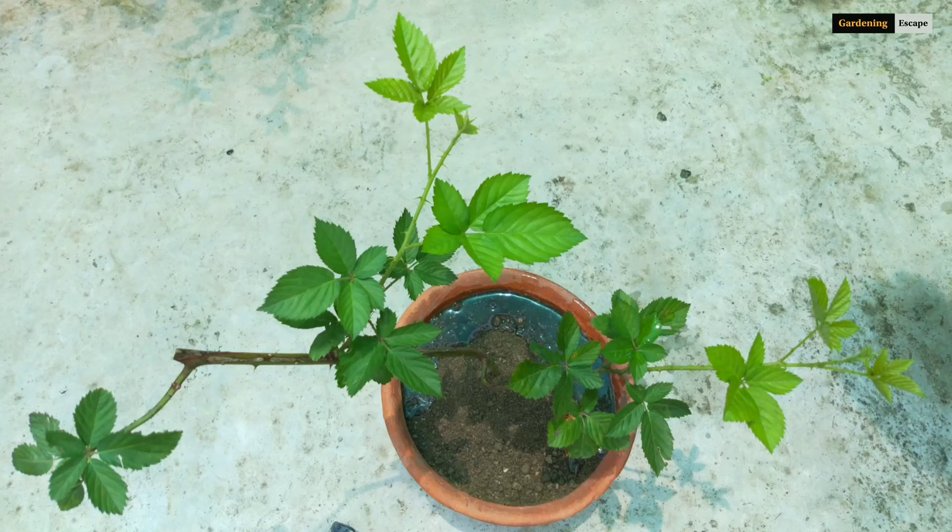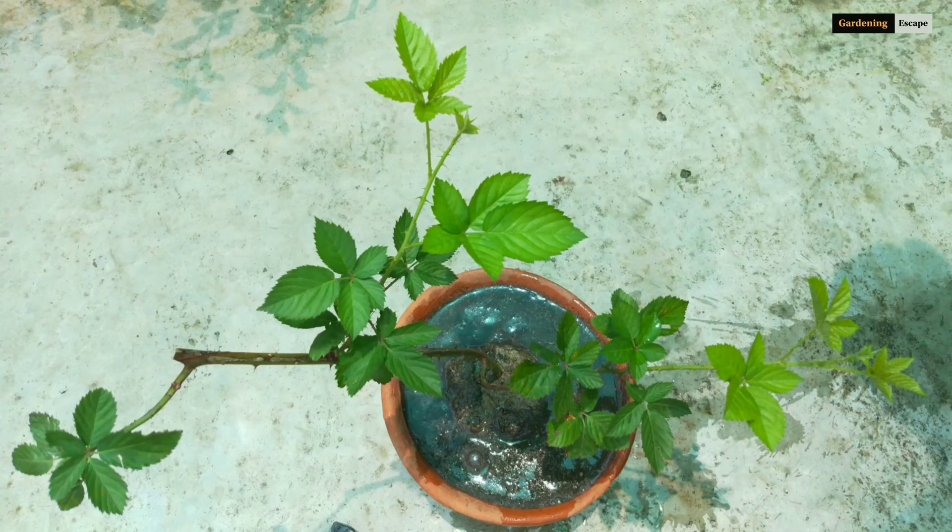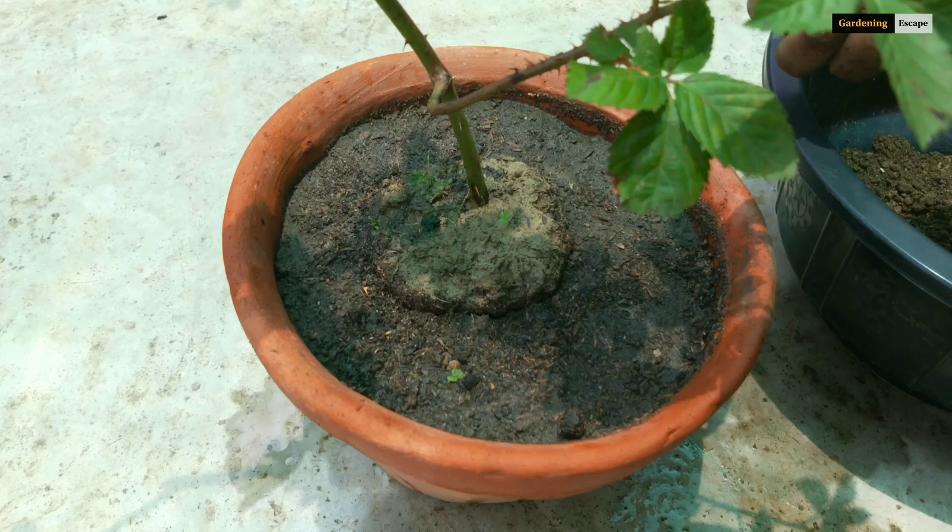Blackberry grows best in full sun, and continuous moisture at the root level helps in good vegetative growth. I don't mind leaving it under open sky, but protection from strong afternoon sun is beneficial for the plant.